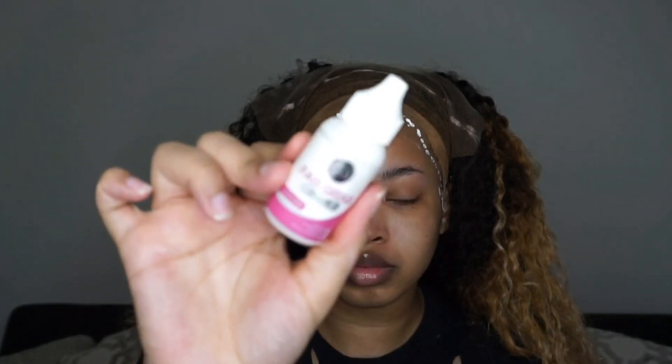All right, you guys, this is the finished look of my wig — super pretty, lovely ombre, and now I'm just going to go ahead and install it.